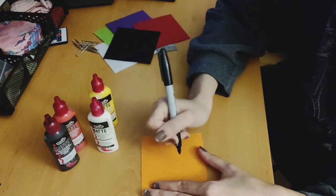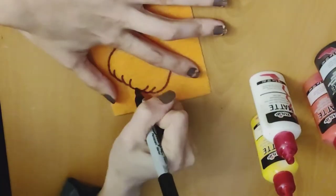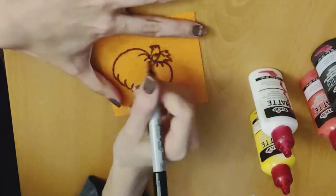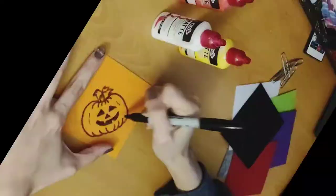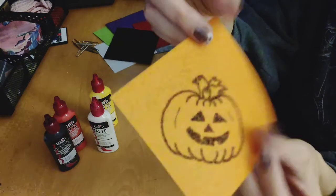Let's just make the jack-o-lantern big enough so you can see a face. And there it is — it's a little crooked, but so are most pumpkins.